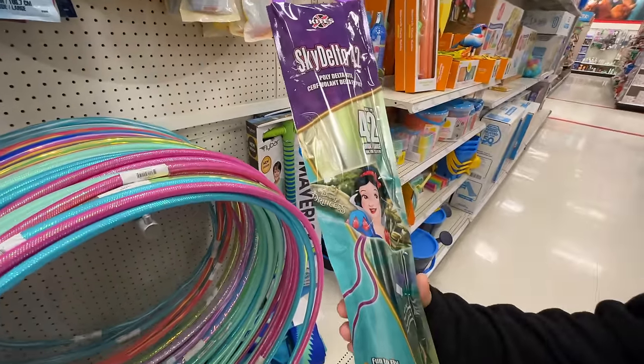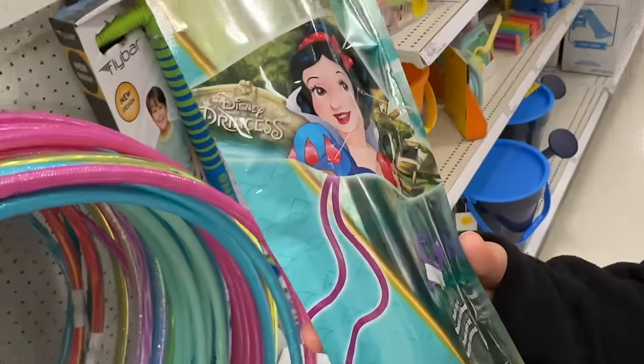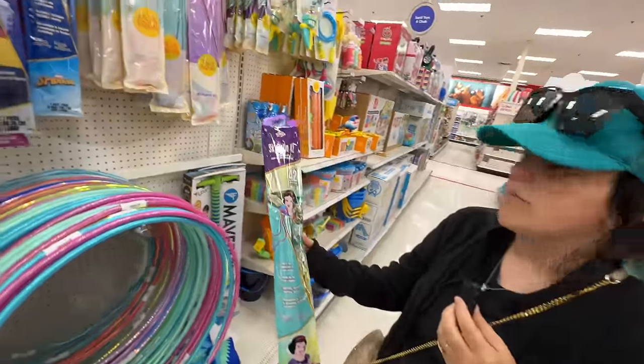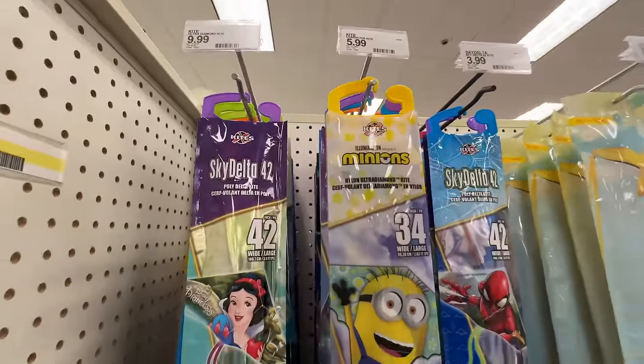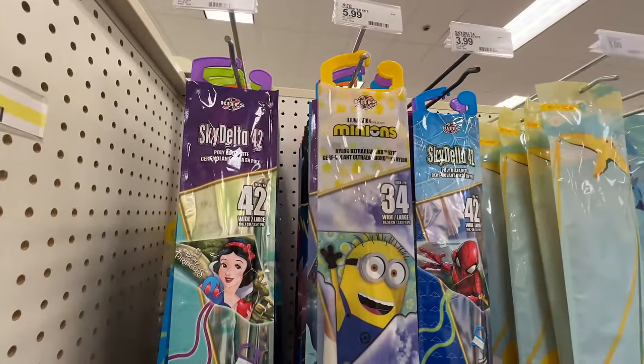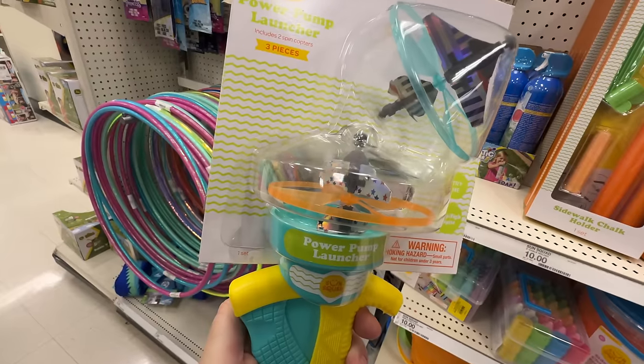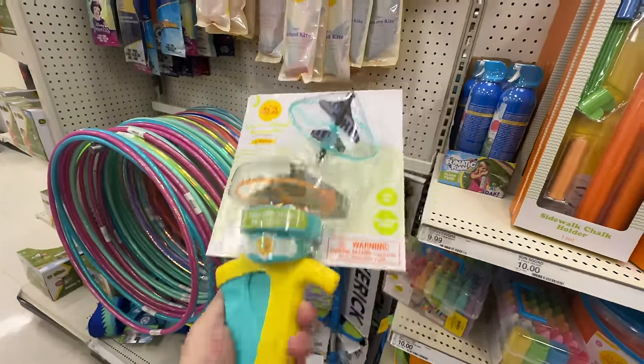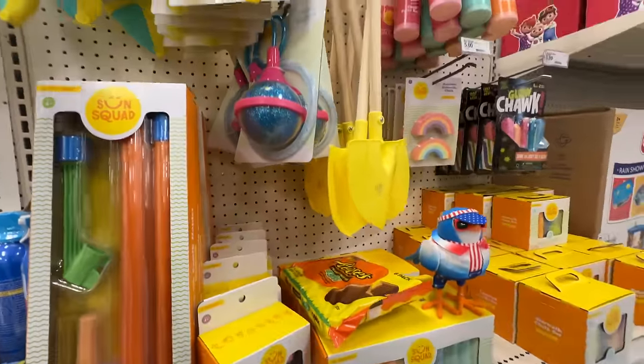We have to get this kite — it's only $3.99. Snow kite, I presume. I want this. They also have minions and Spider-Man. This is cool — power pump launcher. Three pieces — it'll spin these things and launch them up into the air. Really cool. Did anybody else have sky dancers? That's what they were called.